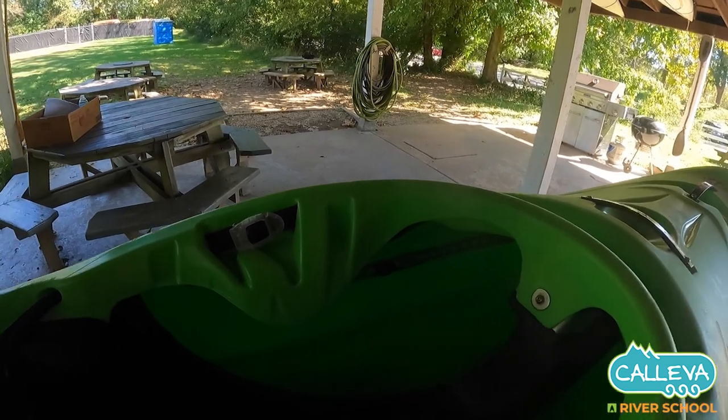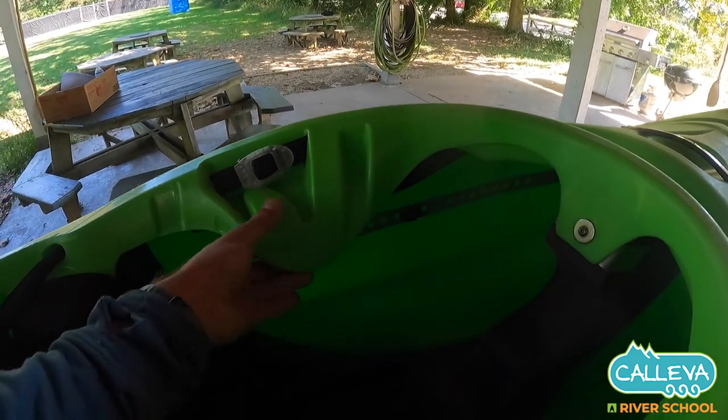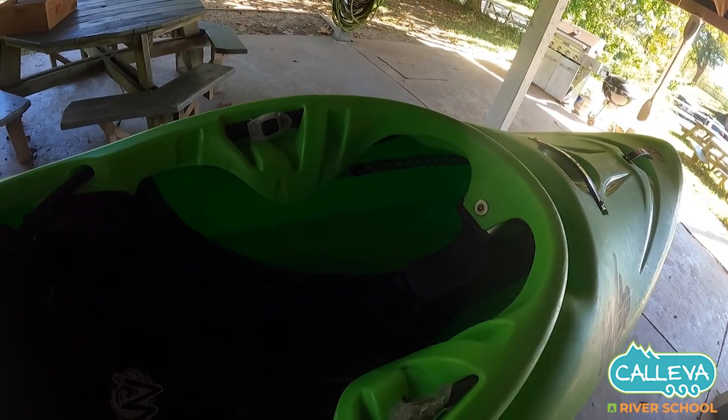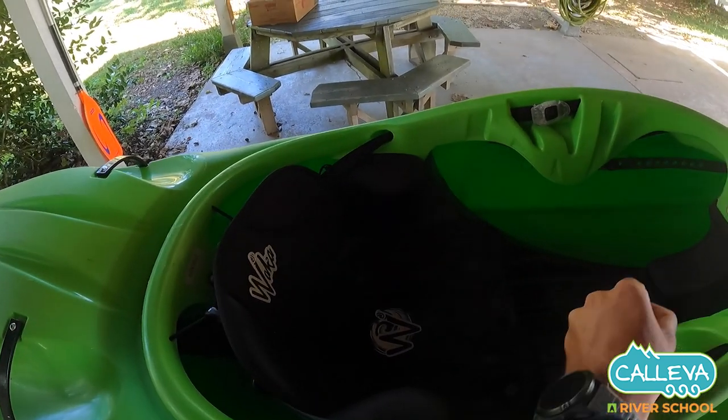It's got the standard thigh hooks in here like Wacca has, the same seat, adjustable bulkhead, and ratchet straps for the back band, which are super comfortable.